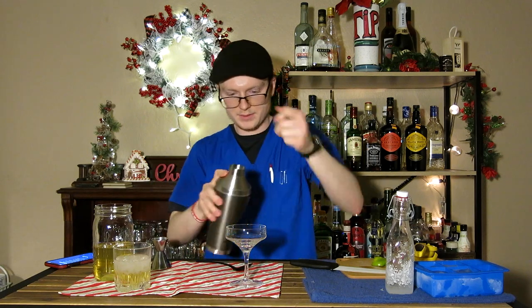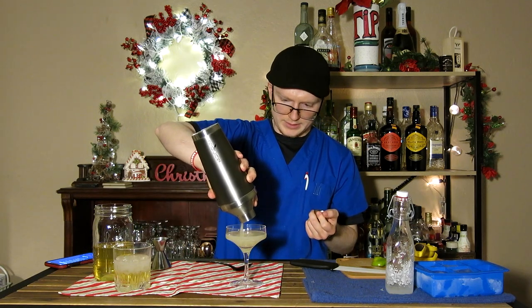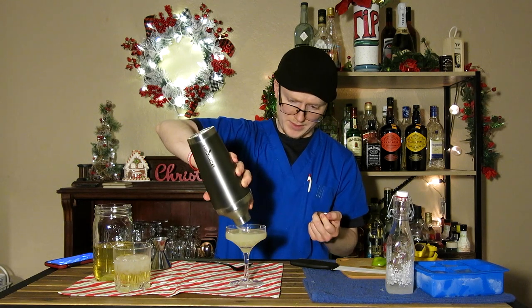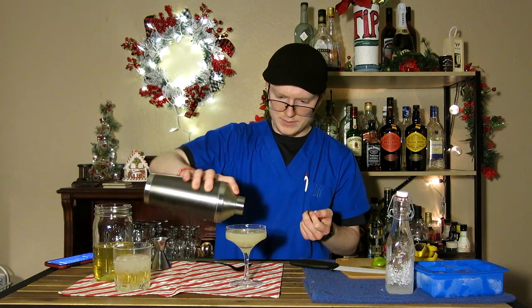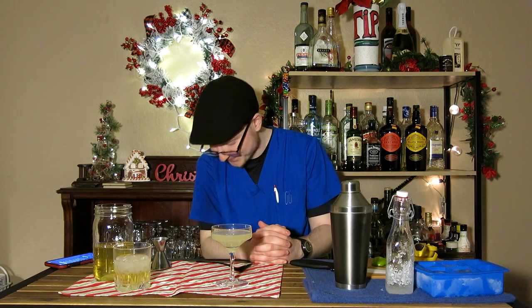My strainer is dirty, so I'm just going to strain this straight in. It looks just like a regular daiquiri, actually, which is fascinating. Let's see how it tastes.